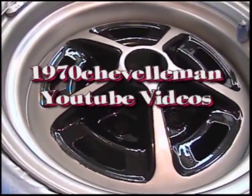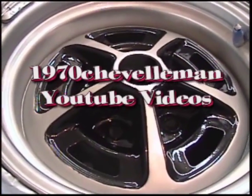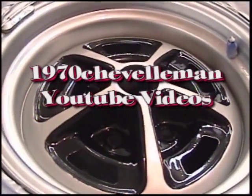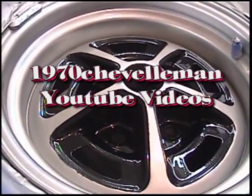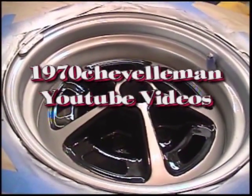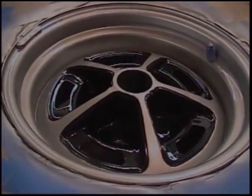Thanks for watching 1970 Chevelle Man YouTube videos. I hope you watch more of my videos. Next year we're going to put these wheels on the Chevelle and you'll get the chance to see them on my Chevelle. Thanks for watching and I hope this was good information for you.